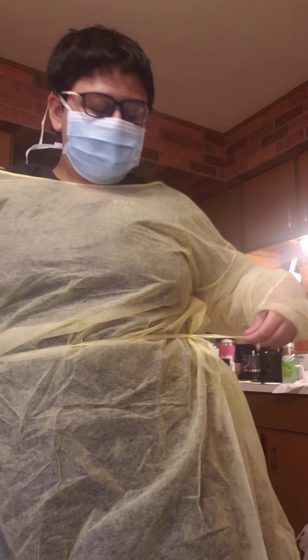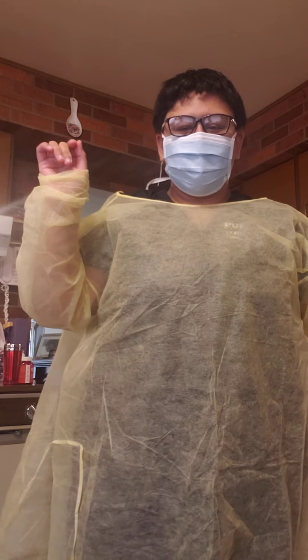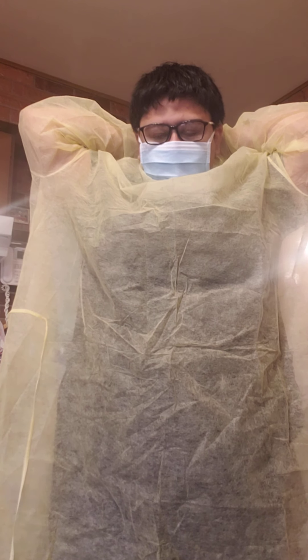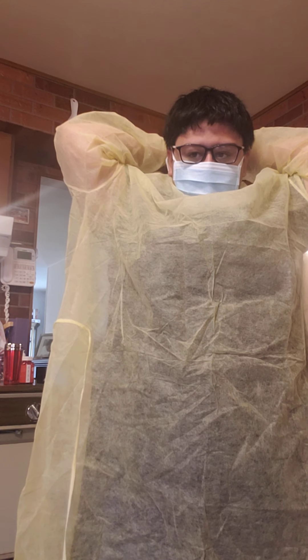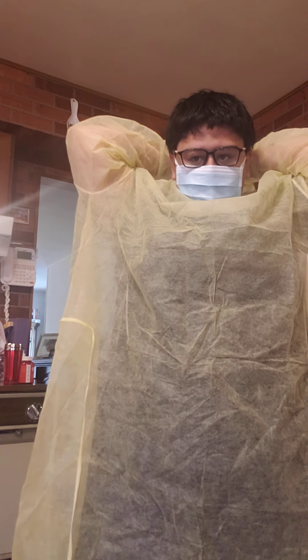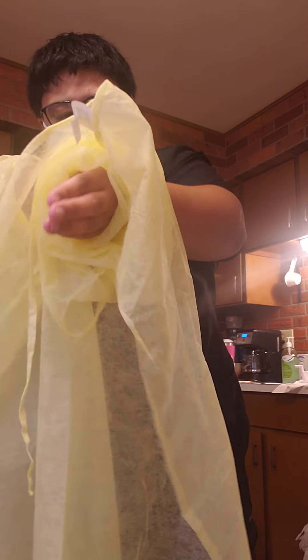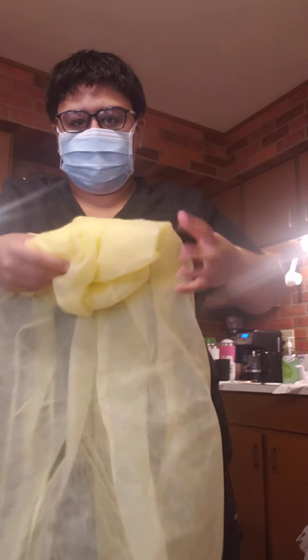Next — I should have untied this with my gloves on, but I didn't. And then I'm going to untie this part, fold that in, keep all the contaminants in, and discard that.